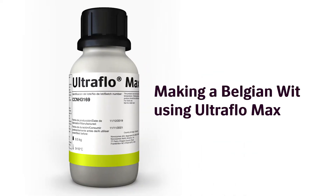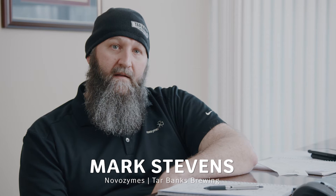The one Belgian wit that I brew is 60% adjuncts — mostly wheat and oats. It's a very difficult beer to brew with such high adjuncts. I keep getting stuck mashes and beer filtration issues. I get a collapsed bed and it was very difficult.